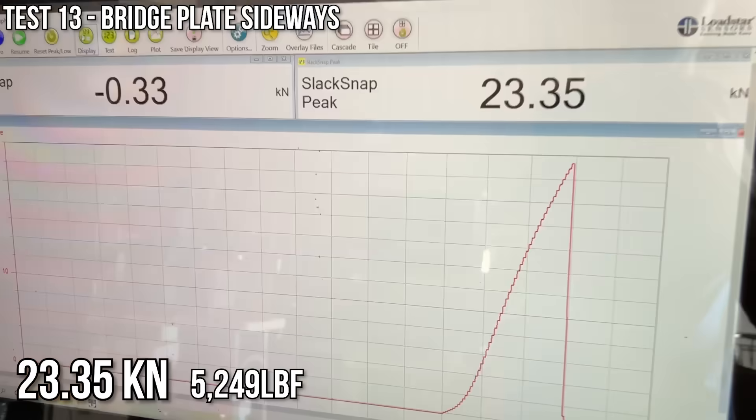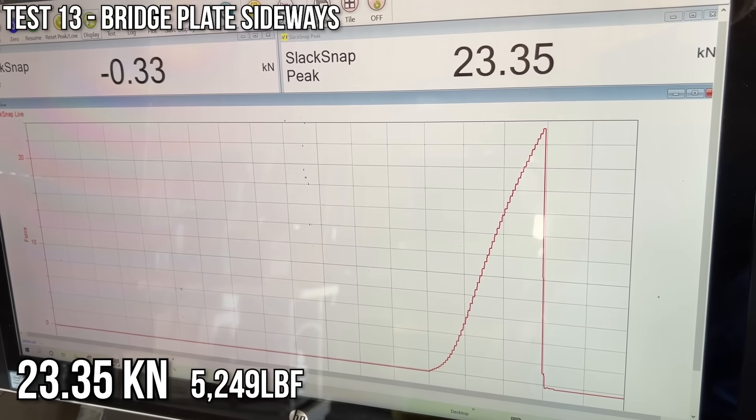Imagine that — it performed exactly what it's rated for.